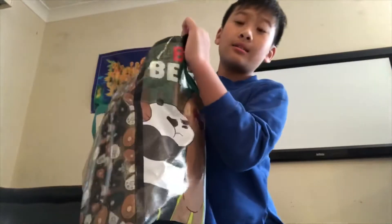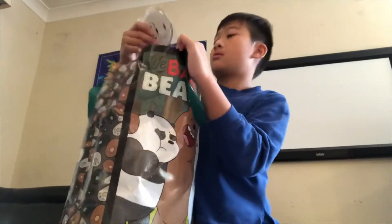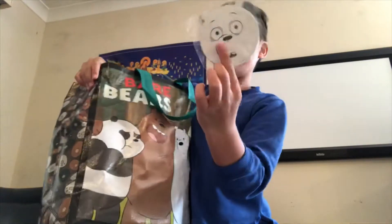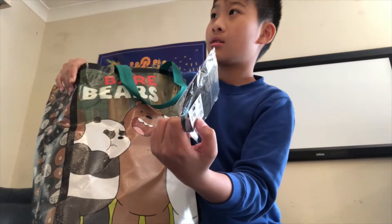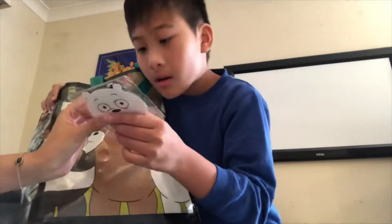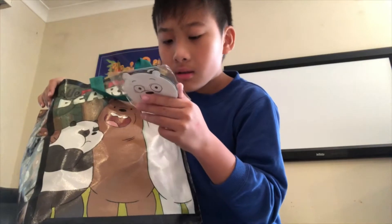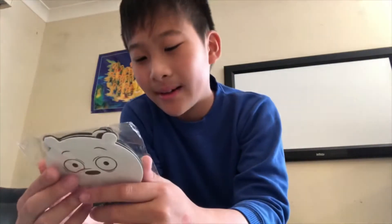My turn to grab one. Oh — Ice Bear! What is this? A coaster. It is a coaster of Ice Bear.